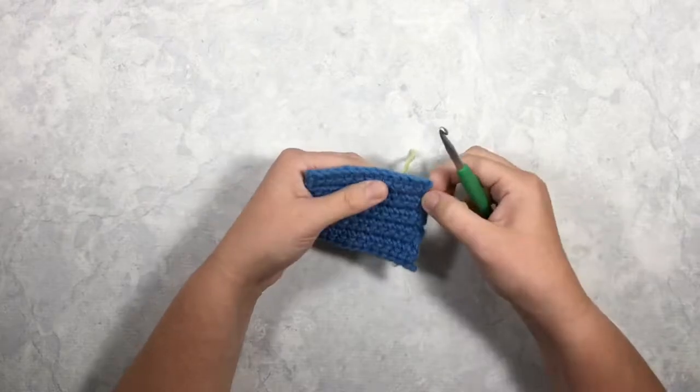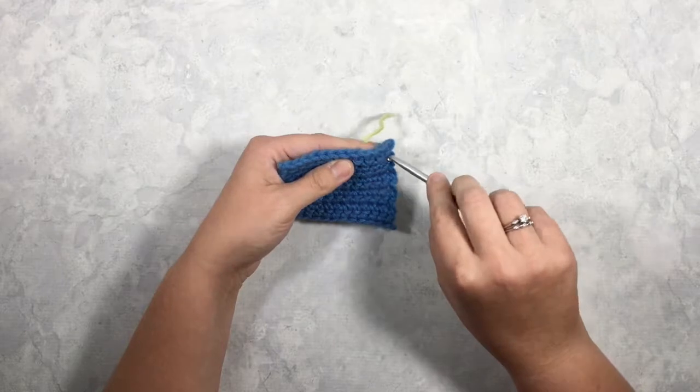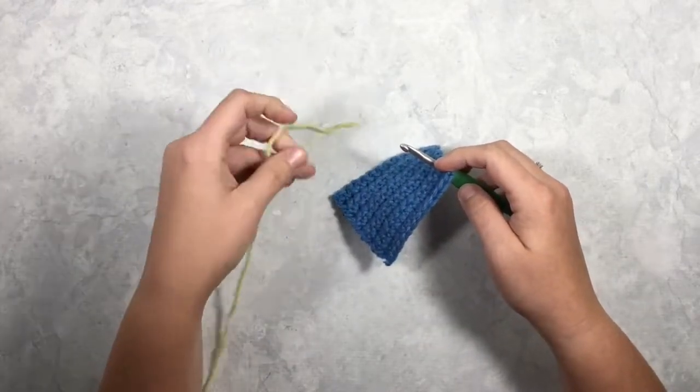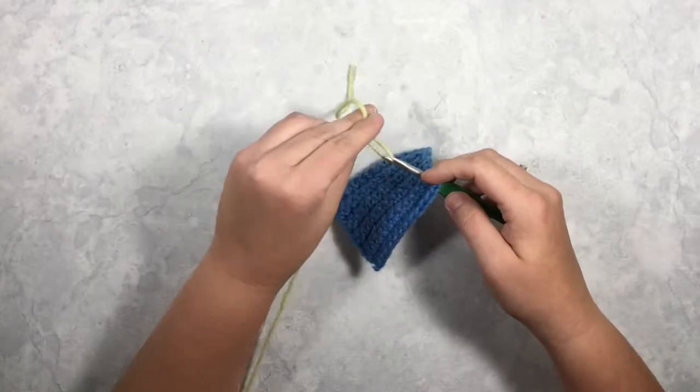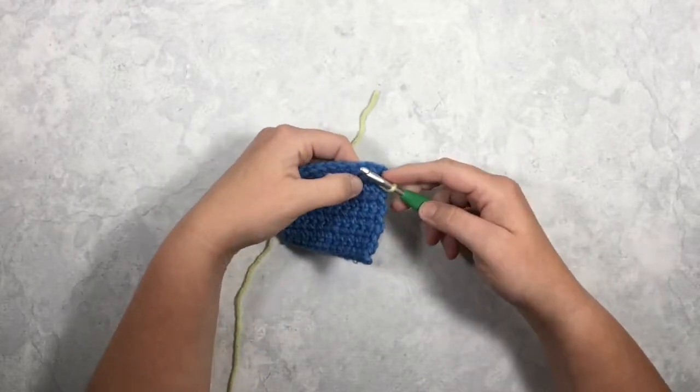I'm going to insert my hook into a space between my stitches — you can see that little gap there. Then, leaving a tail long enough to weave in, I'm going to put my yarn over my hook and pull it up like you're pulling up a loop.